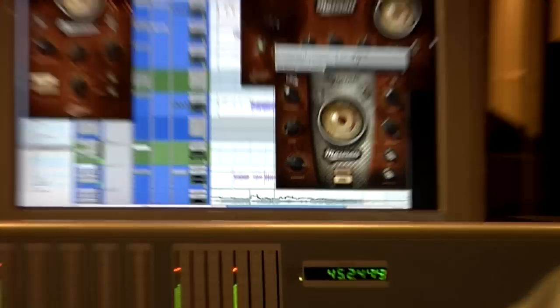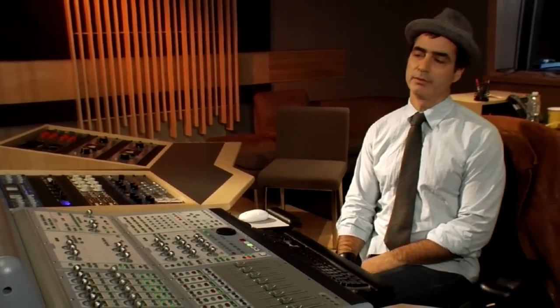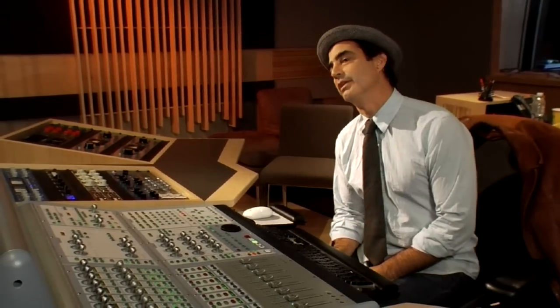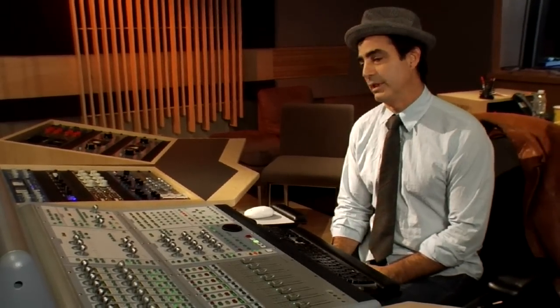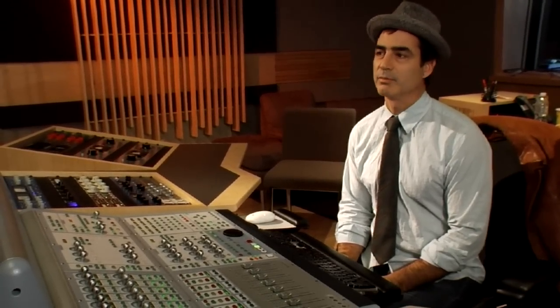I've used Waves plug-ins on everything from Notorious B.I.G., 'Mo Money, Mo Problems,' to Mary J. Blige, 'Share My World,' to Beyoncé, 'Crazy in Love,' to Jason Mraz, 'I'm Yours' — all the way past 10 years. I've used a variety of Waves plug-ins.